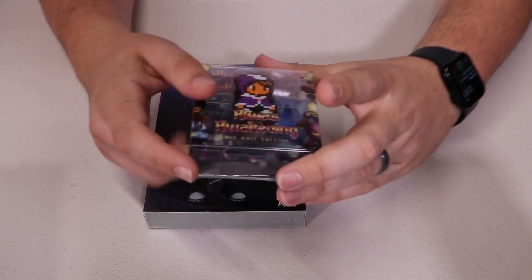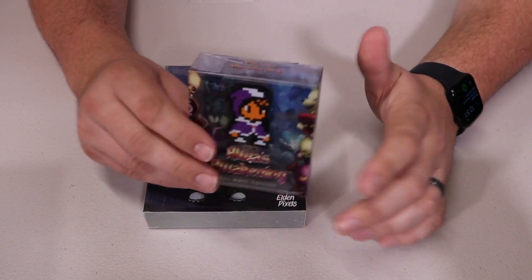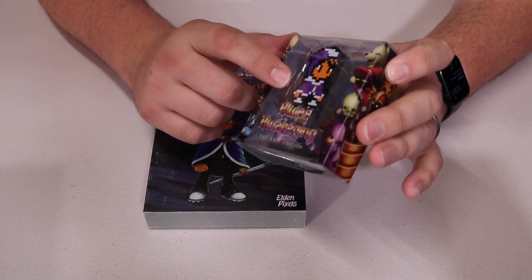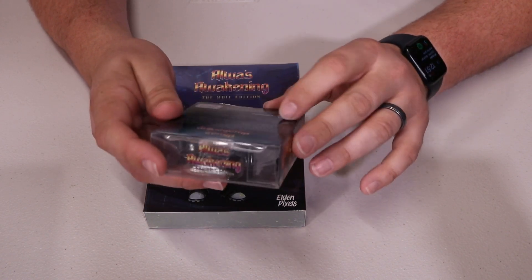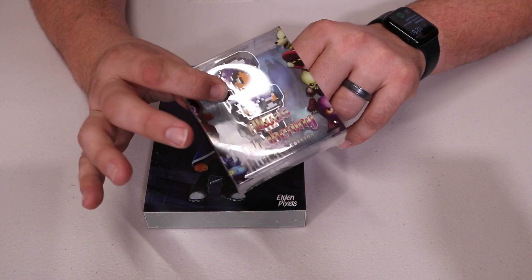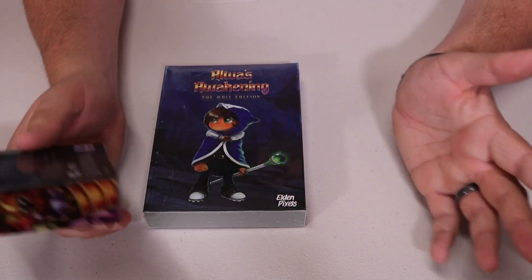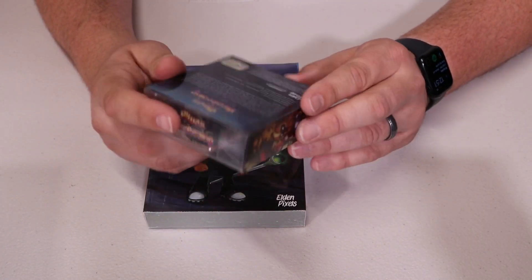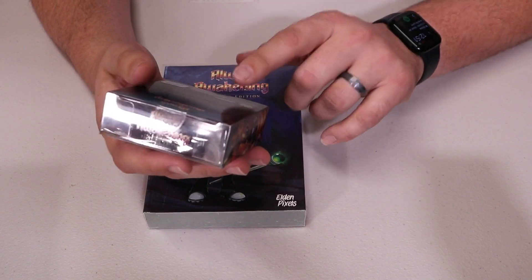First up, let's go ahead and open up this Digi-Cal. What's cool is this looks kind of like a fig pen or something like that, but it's actually a USB thumbstick. The Digi-Cal USB includes the digital version of Always Awakening the 8-Bit Edition, so it gives you the ROM. That way, if you have anything that you play ROMs with, like the Super Retro Truro 3+, or a Hyperkin, or if you just play on PC, you'll be able to do that.